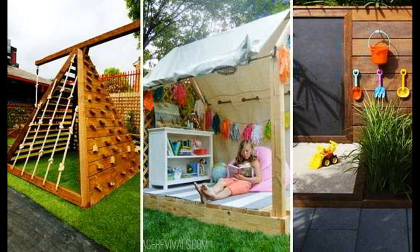So gather your tools, let your imagination and instinct take charge, and you can have one of these beautiful playhouses right there in your garden. Try these DIY Playhouse Plans.